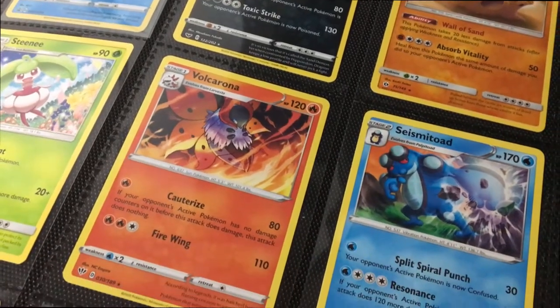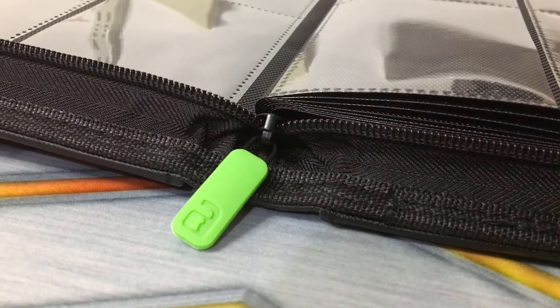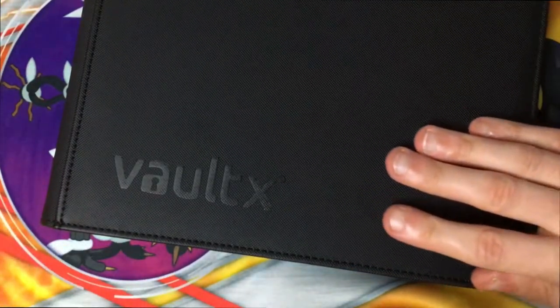It's slightly bigger and heavier than other folders due to its high quality finish and extra features. The outside of this folder has a smooth finish which, when matched with its dark black exterior, gives it a professional look.